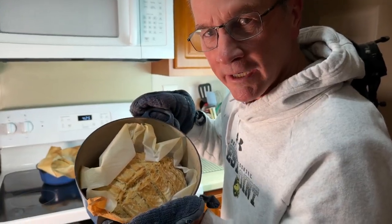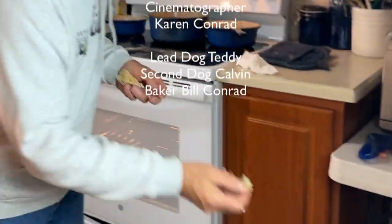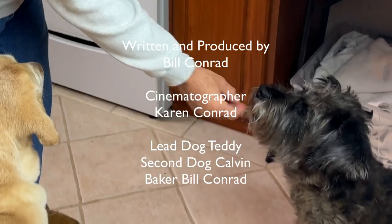And this is how we make bread. Mmm. Are you good? How about you, Calvin? What do you think? You good?